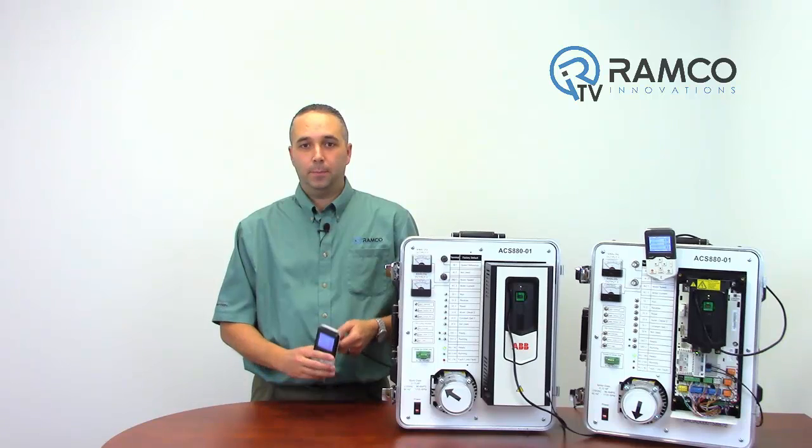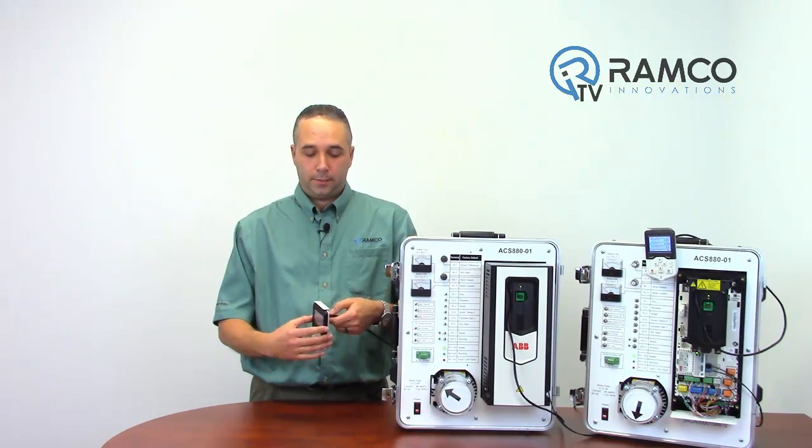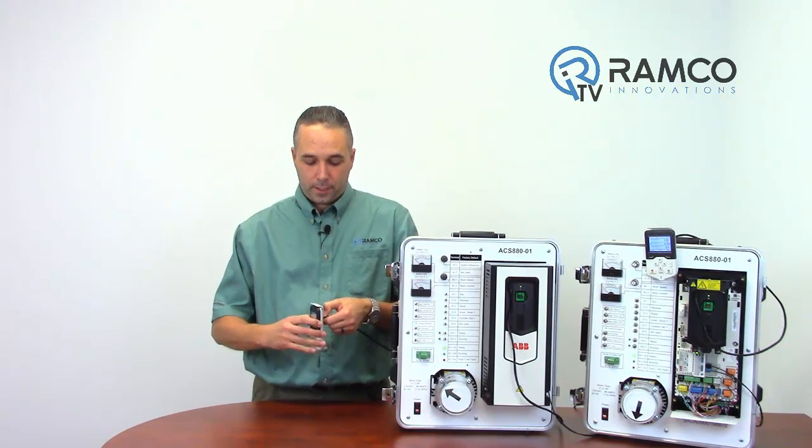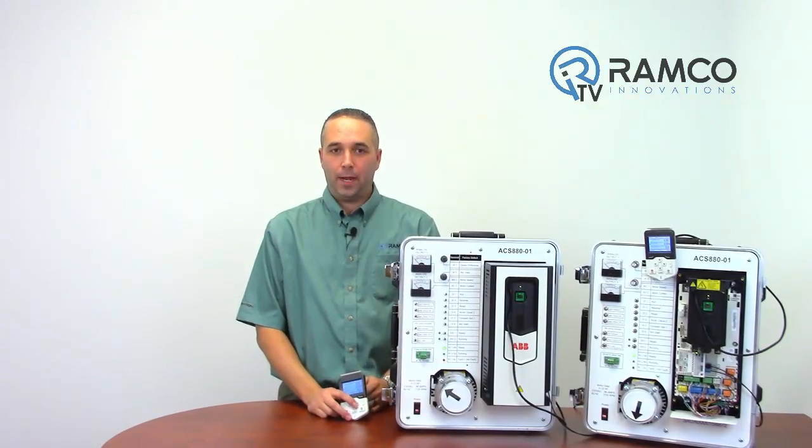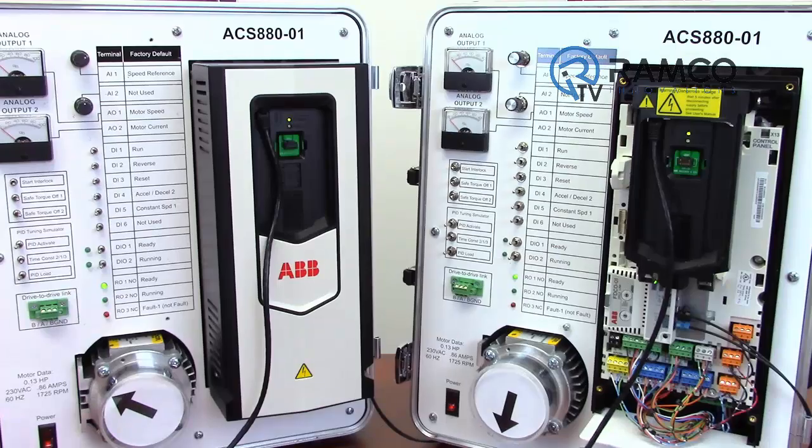Like many ABB drives, the keypad can be remotely mounted and connected with a standard RJ45 Ethernet cable. One added feature with the ACS 880 is that up to 32 drives can be connected to one keypad — like so.